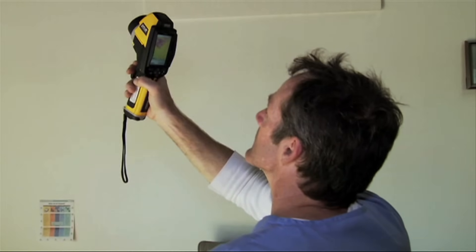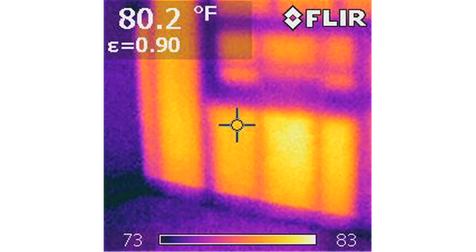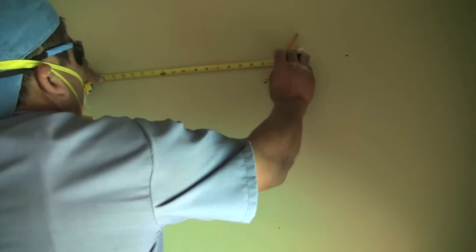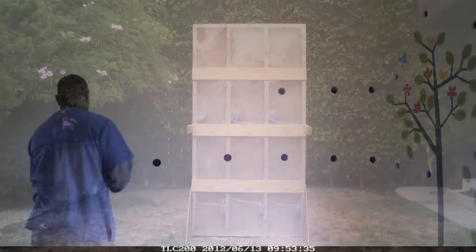Once the framing has been located, either from infrared imaging or stud and fire block probing, we start by drilling the holes to fill each wall bay. Since most framing is 16 inches on center, we drill one hole 16 inches apart for each bay unless there's fire blocking.